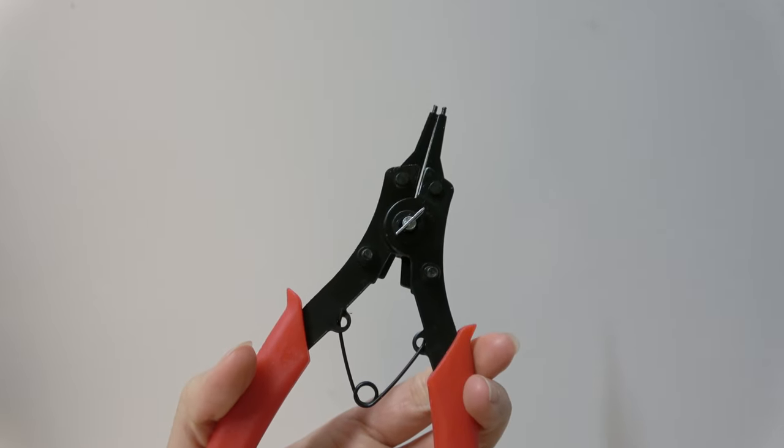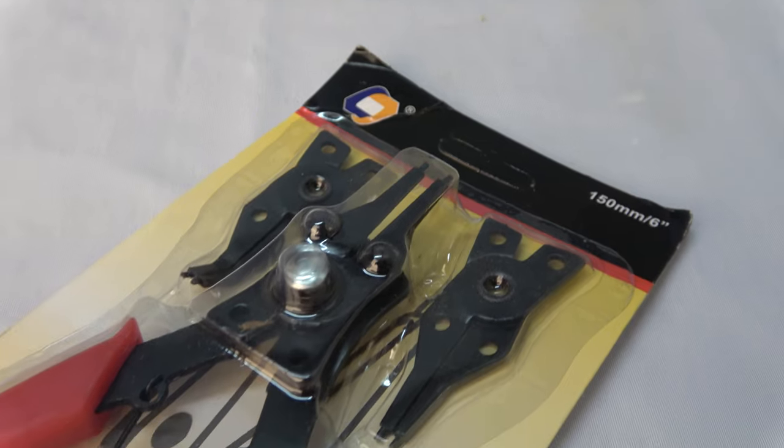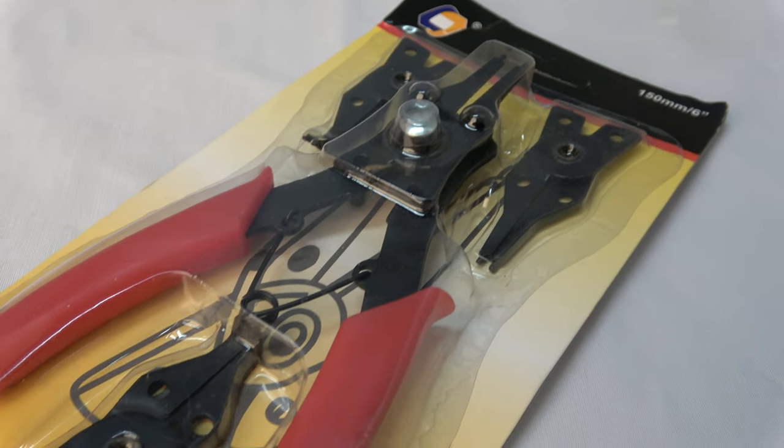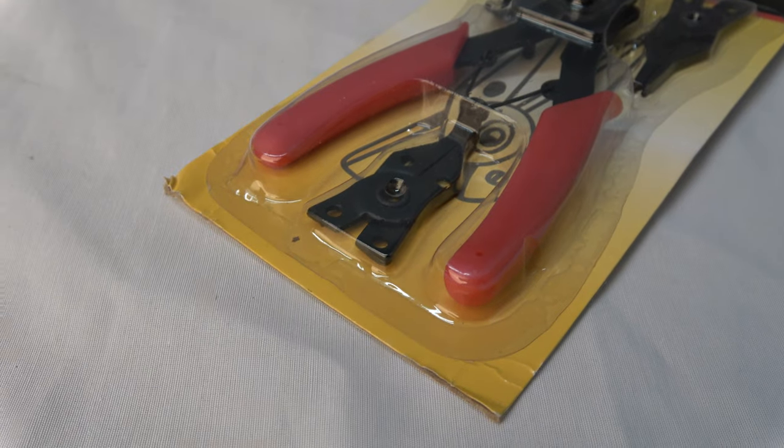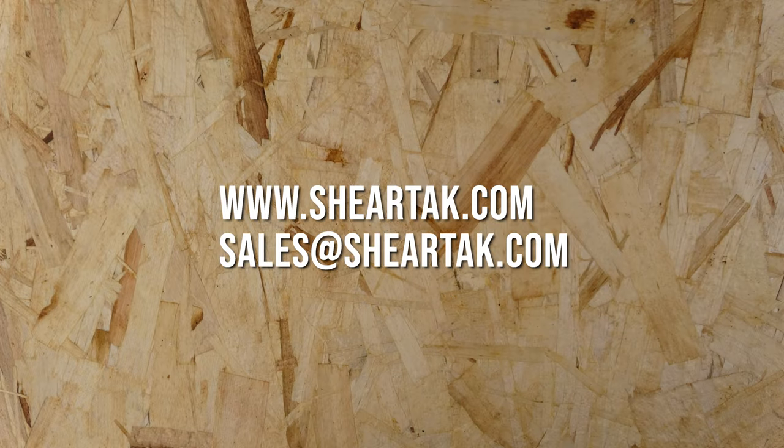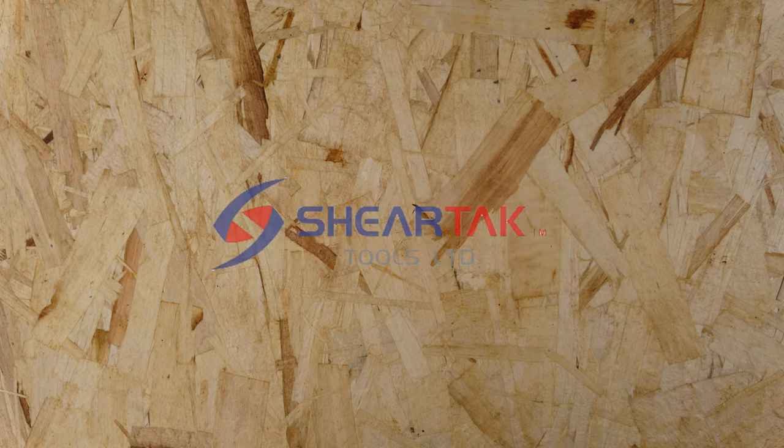Compared with other competitors in the market, most products at expensive price ranges or the cheap ones are not up to quality. Here at Sheartak, we value both quality and offer friendly prices. Be sure to check out Sheartak's website at www.sheartak.com to find the snap ring pliers and more, or send us an email at sales@sheartak.com for any other inquiries.